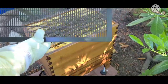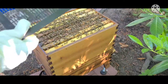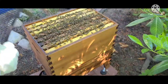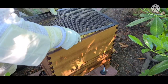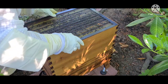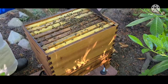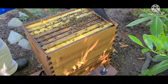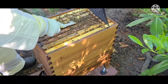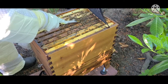This is a queen excluder — it's just a screen door, and it does exactly what its name implies. The holes are such that all the worker bees can pass through it, but the queen bee is just physically too large — she can't fit through it. I'll lay that right on top of the girls there very gently so I don't squish anybody. Actually, I think I see a piece of comb I want to remove — I'm going to lift this back up. Right here, this piece of comb — come on ladies, out of my way. I'll very gently scrape that off.